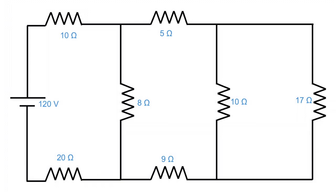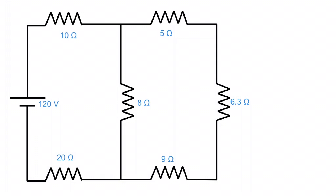Next we have to squish this 17 ohms together with this 10 ohms. To do that we remember how to add resistors in parallel — we add them reciprocally. So 1 over 10 plus 1 over 17 gives me 1 over the answer. When resistors are in parallel the overall resistance goes down, and we end up with an answer of 6.3 ohms.